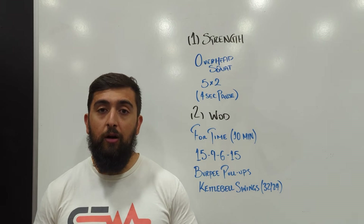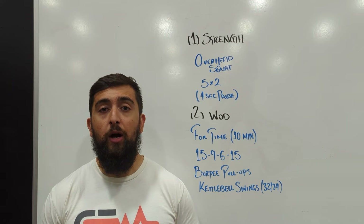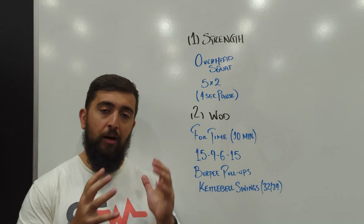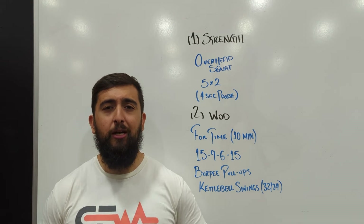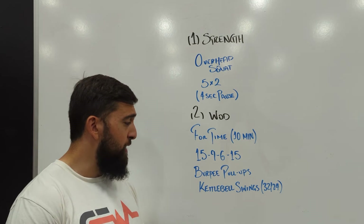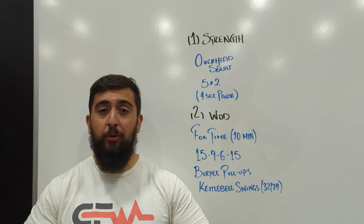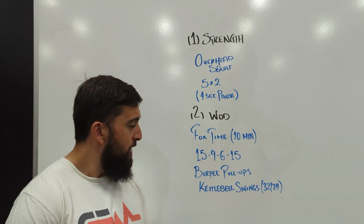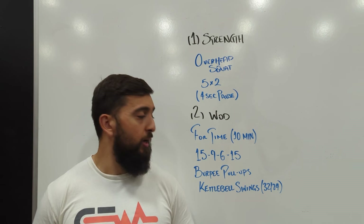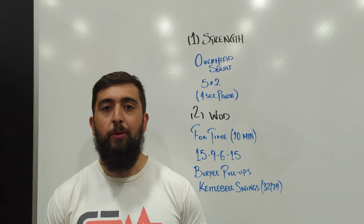This one will feel hard on the lungs and challenging on the breathing, so make sure you're moving well and efficiently so you can last long in this workout and get it done under the time cap. The intent is to build anaerobic endurance and develop more pain tolerance around that threshold. You'll feel a burn in the lungs and probably in the legs from the jumping in the burpee pull-ups and the kettlebell swings. Going into this workout, I'd ease into it and try to pick the same pace for the 15s, the 9s, and the 6s, because the 15s are coming at the end.